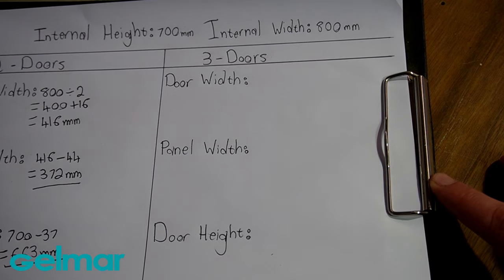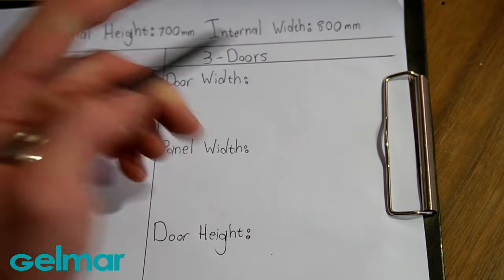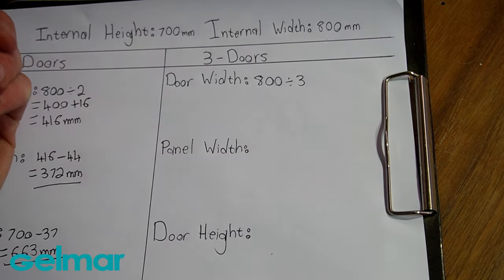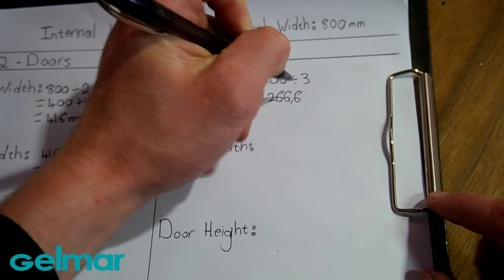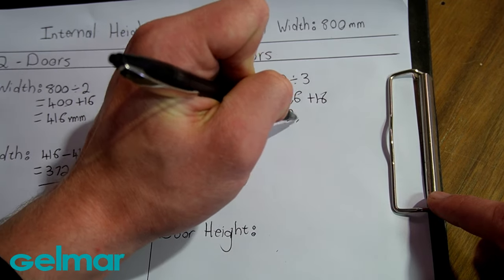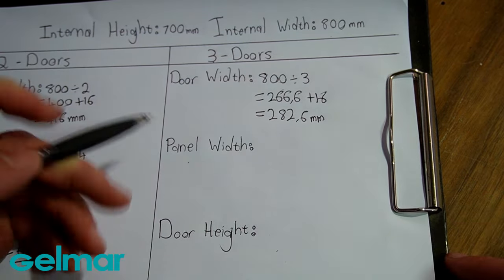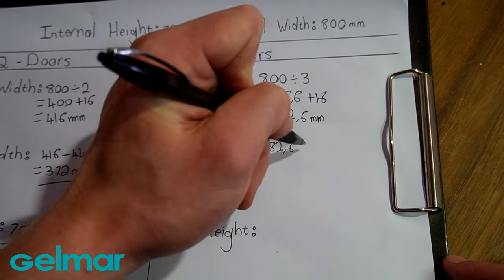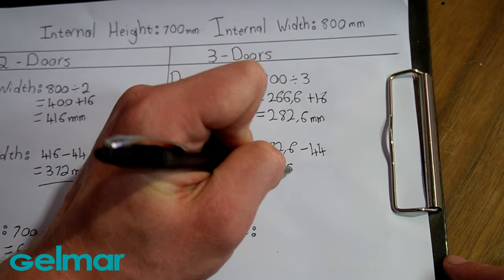If you are interested in using 3 doors, the calculations are as follows. Starting with the internal width of 800 mm, divide by 3, giving 266.6 mm. Adding 16 for the overlap gives 282.6 mm. For the panel width, starting with 282.6 mm and subtracting 44 mm for pulling profiles gives a final panel width of 238.6 mm.